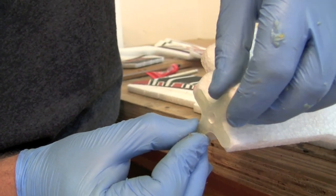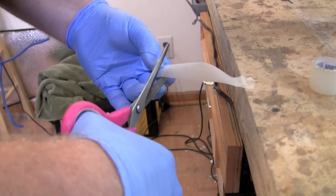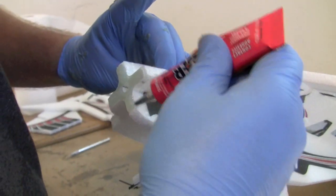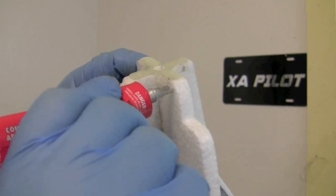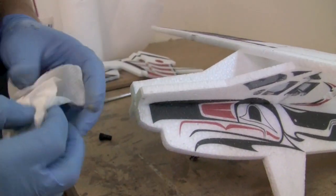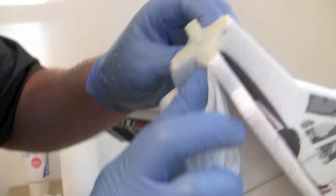By the time you finish with the aileron control horns your motor mount should be dry, giving a nice permanent stick when you put it on. This is another area where we take time to use Blenderm lamination around the lobes of each X mount. Put glue on both sides of the fuselage and on the mount, wrap it with the Blenderm, then go over the Blenderm again with glue and clean up the excess. This airplane is super durable as-is, but doing this lamination means you'll never tear any of the foam off the nose. When done correctly, you can't even see the Blenderm.